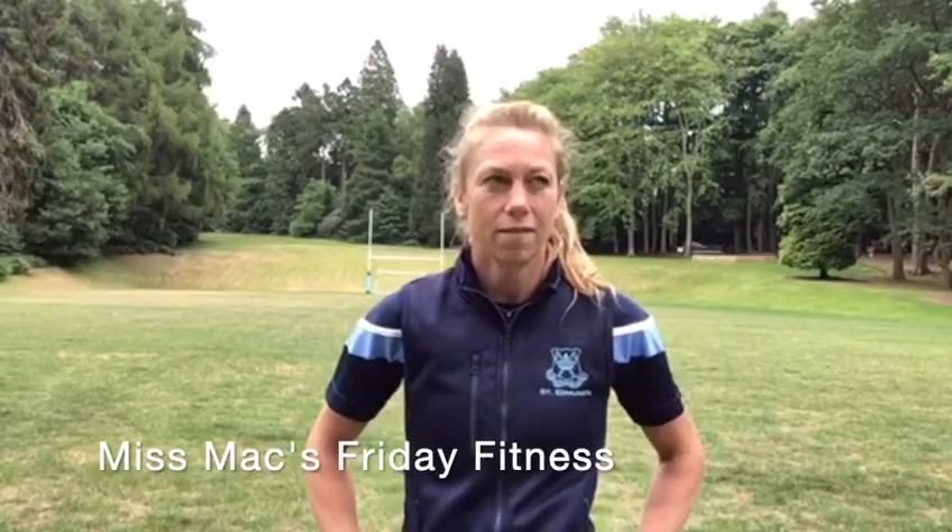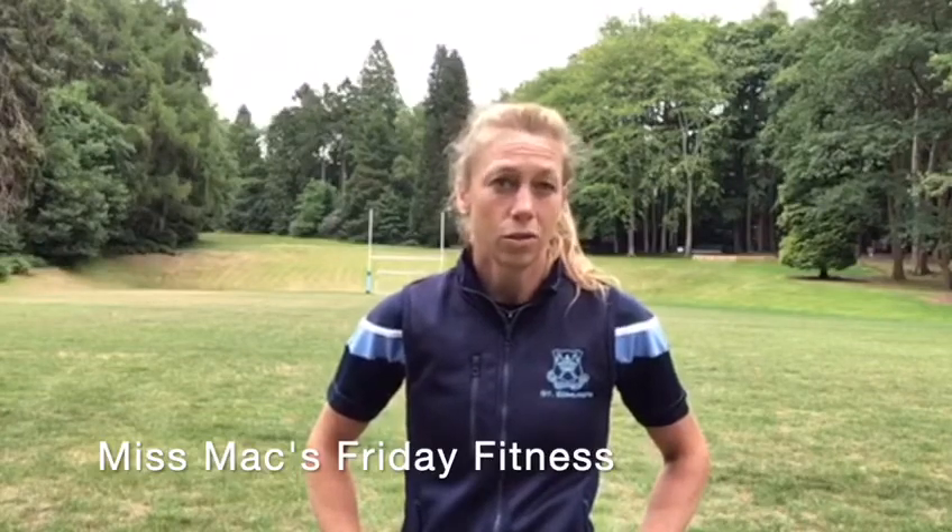Hello St Ed's and welcome to Miss Mac's Friday Fitness or Stroke Run Club. Today I have one of my 300 club challenges for you. 300 club is the maximum — you could either try and get to 100 or 200.